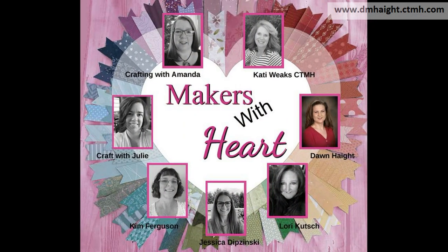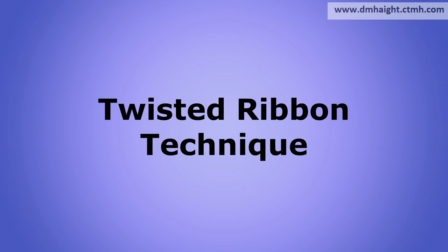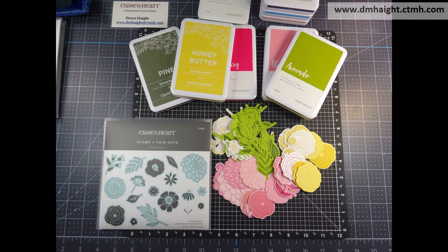Hey everyone, this is Dawn. I'm glad you've joined me for my virtual crop workshop with the Makers with Heart. I'm going to teach you the twisted ribbon technique. We're going to make four cards and a double page layout with this technique.